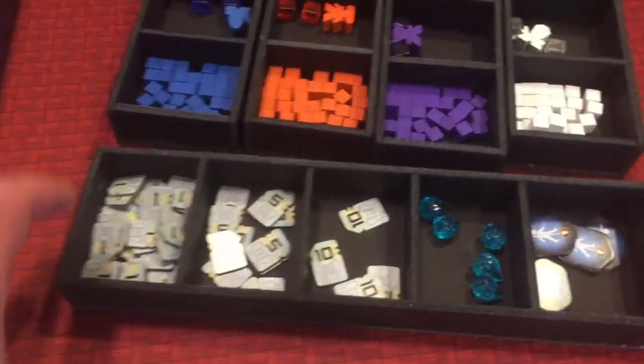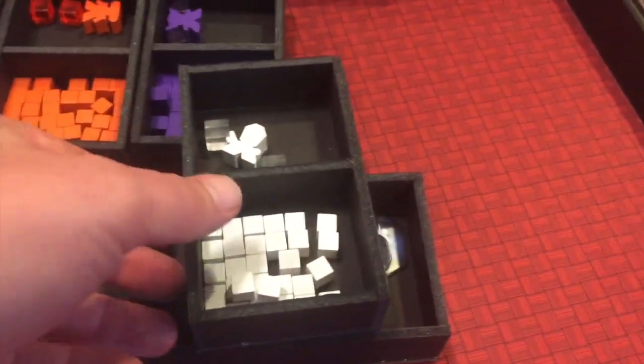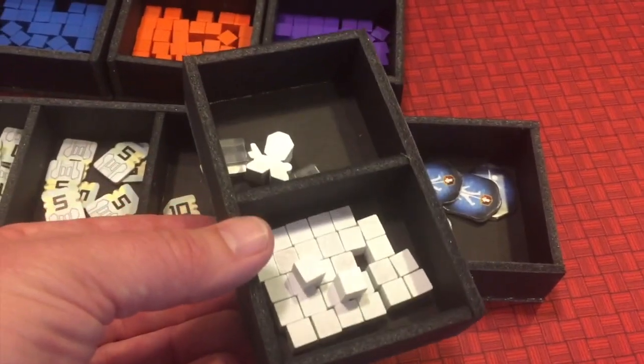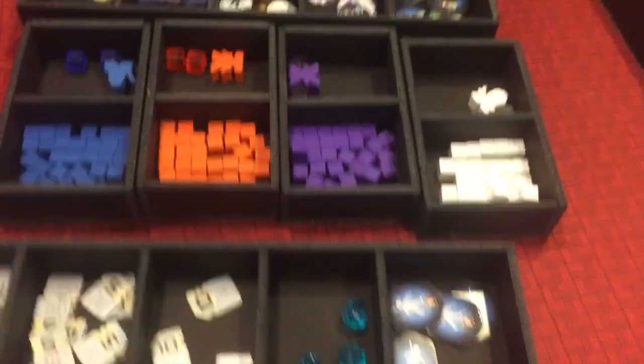You've got your credits and your crystals. What's really cool is that for each player, depending on how many players there are, you can just grab their individual items — give them their Clank cubes, their pawn, their data cubes — all of that together in one spot.